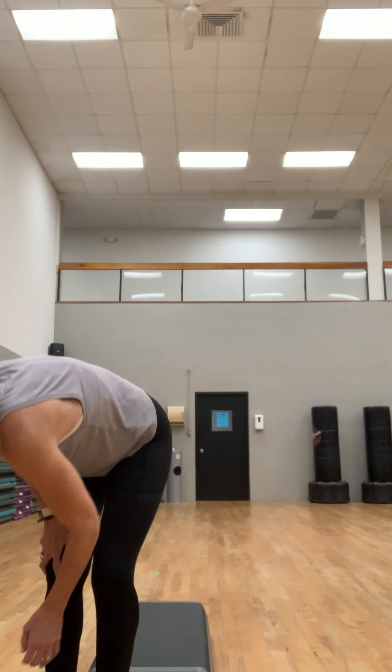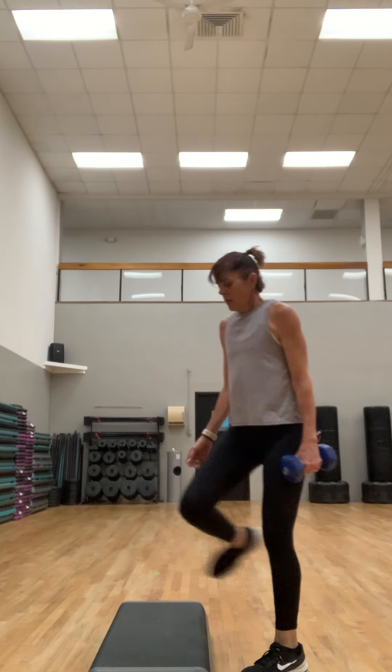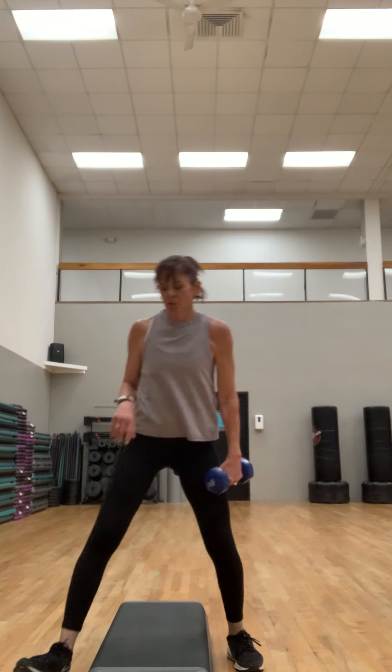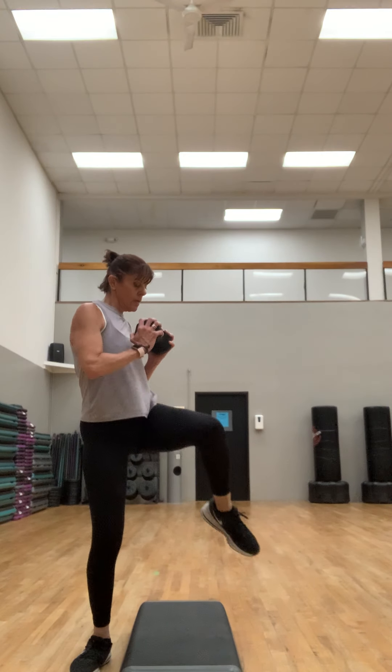Get one weight — I'm going to go with a twelve. We're going to do a squat with a knee twist. You don't need your step, I'm just using it as a marker. Slight toe turnout — squat, knee twist. This is an example of a cardio compound exercise if you're jumping.